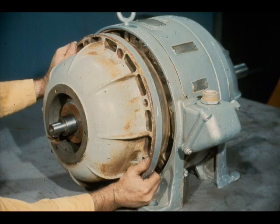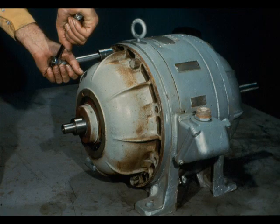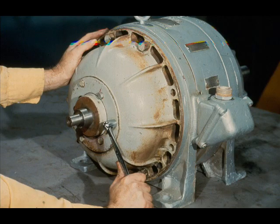You should now repeat the procedure for the opposite, or outboard, end of the motor. Replace the outboard end bell first. Tighten the cap screws securing it to the motor housing. Then replace the end plate as you did on the inboard end. Replace the inner circle of cap screws first, and then the outer circle. Make sure they are all tightened securely.